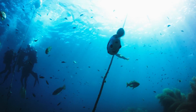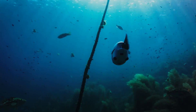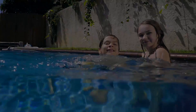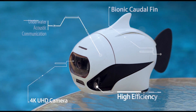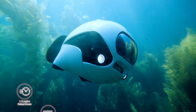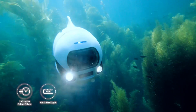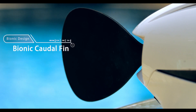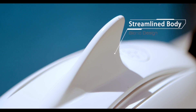Maybe you just need something with more technology, small and light, and helps you view the world like a fish. Introducing Beaky, the world's very first bionic underwater drone. Driven by a 4K UHD camera, bionic caudal fin, and a streamlined body design.